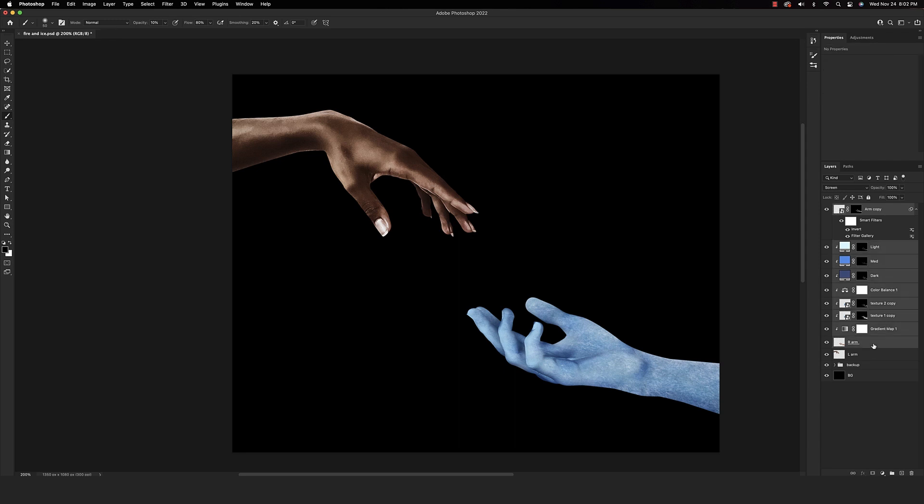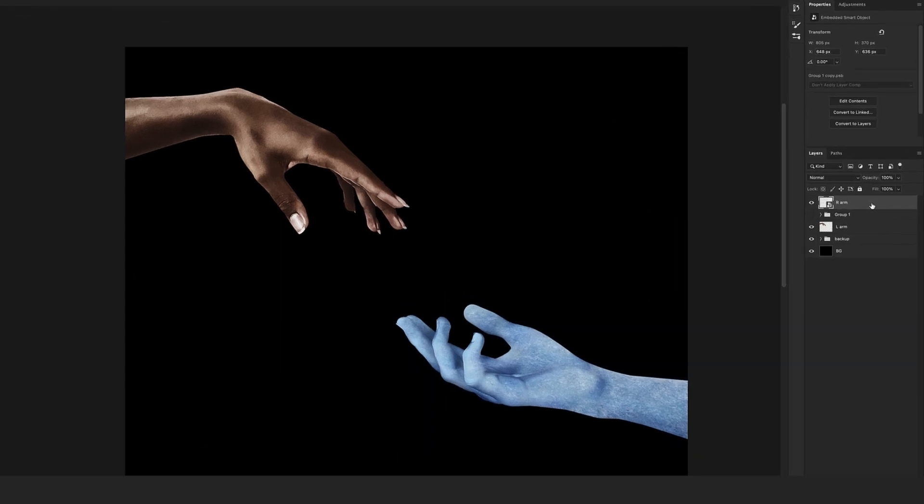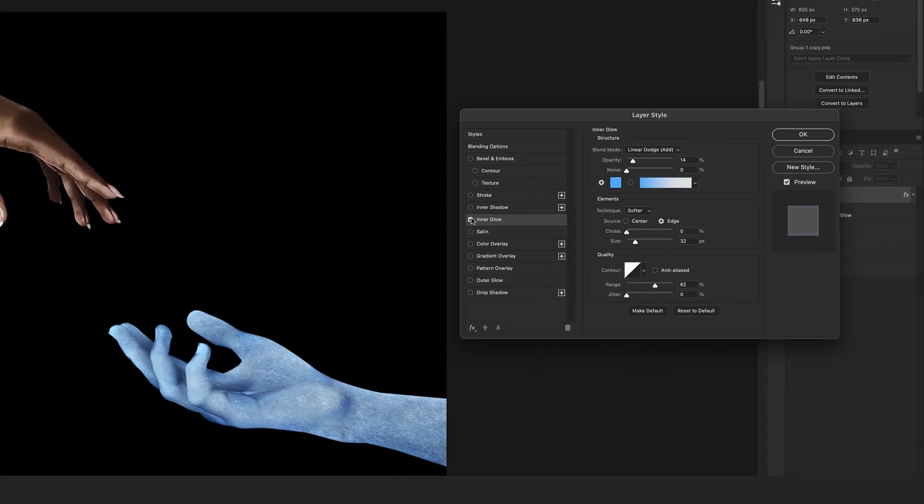Click the top layer, hold Shift, click the bottom, and group them together. Make a copy of that group and convert it to a smart object to compress everything into one layer. With this new layer, we're going to add a couple of layer styles — double-click the layer and go into the Inner Glow tab. I have a nice saturated blue in Linear Dodge blend mode. You can play around with the opacity, size, choke, and range — those tend to be the most impactful with the inner glow. It's a nice subtle effect.